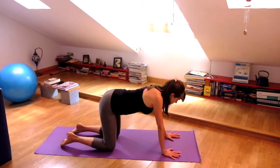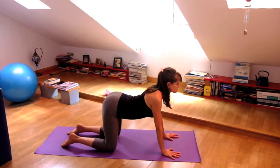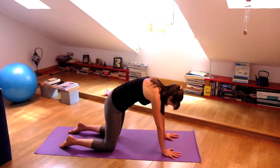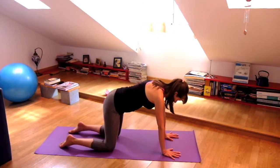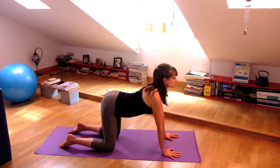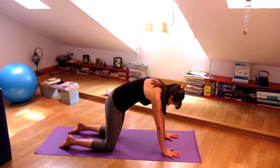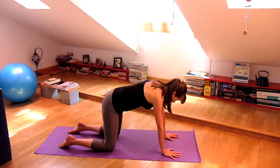Knees underneath your hips, toes curl under or not. Inhale, lift your chest, heart opens. Exhale, round your back, drop your head. Inhale, lifting the chest up. Exhale, round, lift between the shoulder blades. You're really lifting the back of the heart.